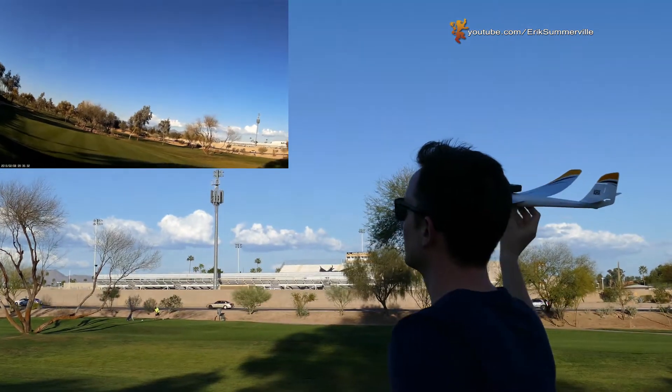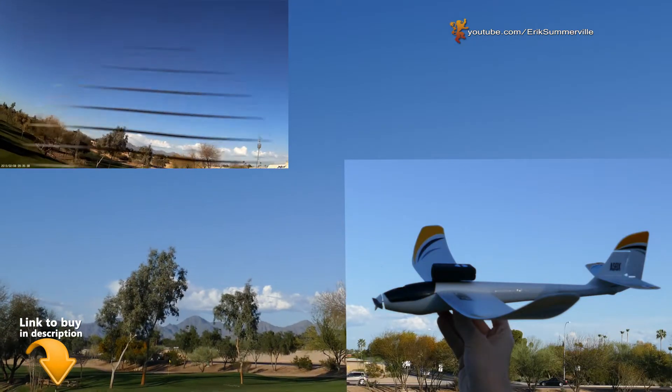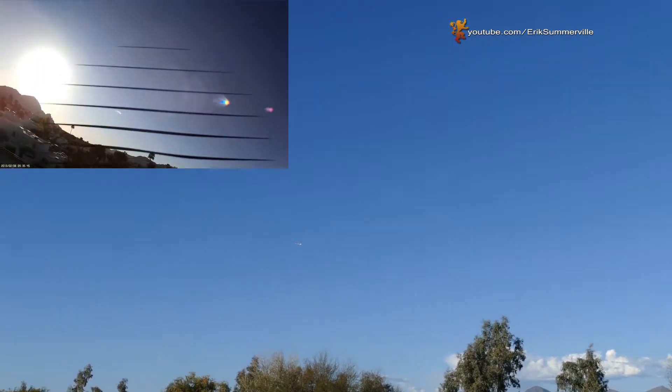Hey everyone, thanks so much for checking out my quick video showing the UMX Radiant carrying the Mobius Action Cam. I appreciate those thumbs up and make sure to subscribe to keep up to date on my future reviews. I include links where you can find the products I review in the description below.